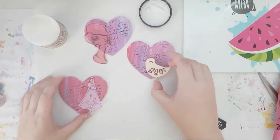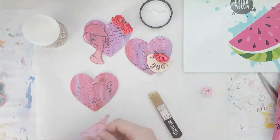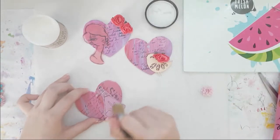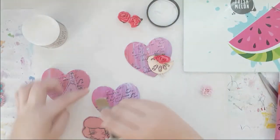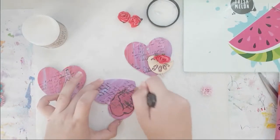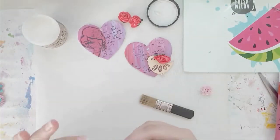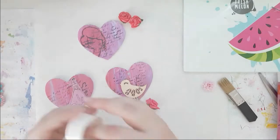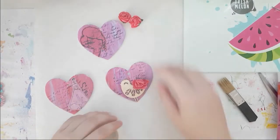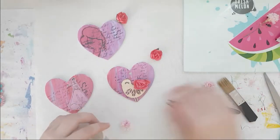This is the Distress Collage Medium. I'm going to use two of the stamped girls on two hearts, and for the third one I found this Wood Veneer Bird that I wanted to use. I just applied the Distress Collage Medium with the brush that came with it — which is quite handy, actually. I put them on there and now they're stuck there forever. I used the Distress Collage Medium for the bird as well, and for all of the flowers I used glue dots because they were very easy to use.